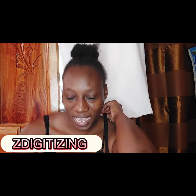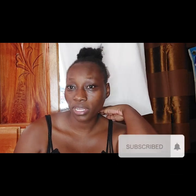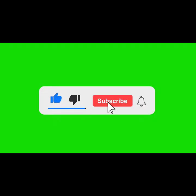Don't forget to check out ZDigitizing for all your embroidery and vector art images — quality images, quick turnaround time, very cost-effective, and 24-hour support. To my left — which is your right — down there is a red button that says subscribe. Hit that button, a bell will come up, tap the bell and select all so that when I upload a video you'll be the first to be notified. Bye guys!